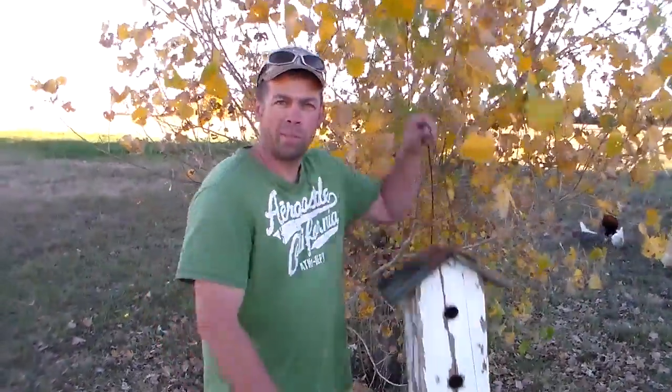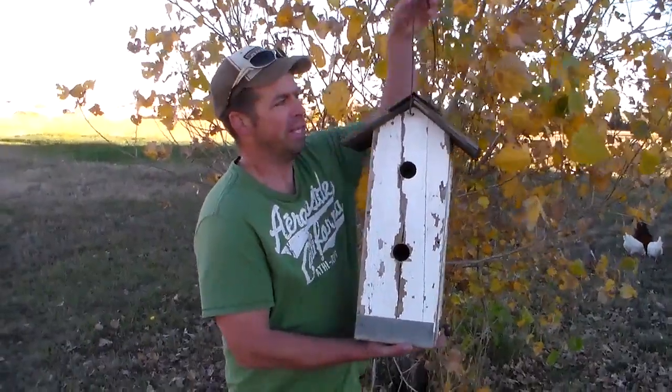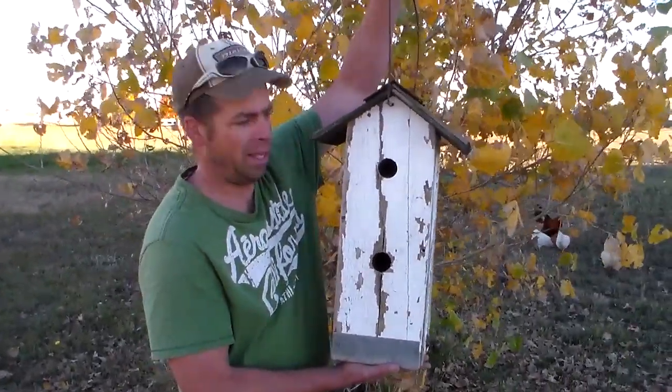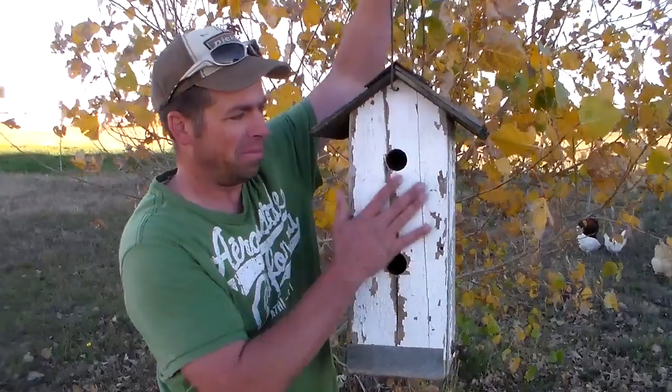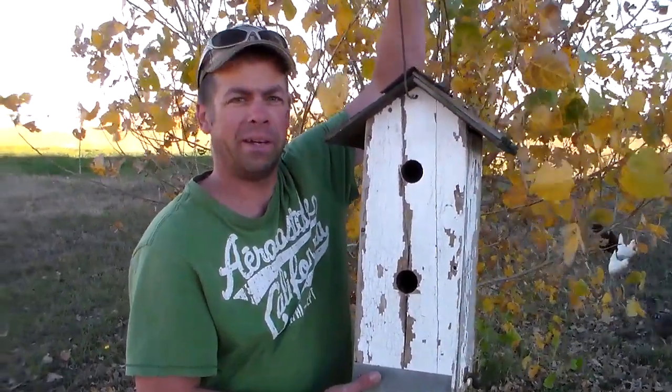Today on Outdoors with Trav we're going to be building this rustic birdhouse. This thing is 22 inches tall — it's more of a townhome than a single apartment birdhouse. And we're going to be putting this thing together today.